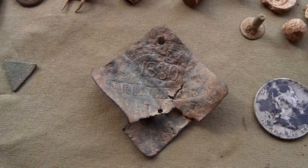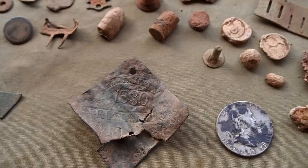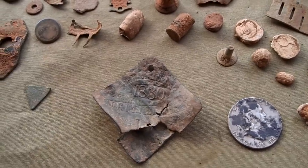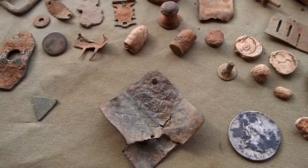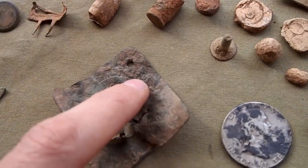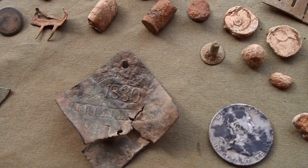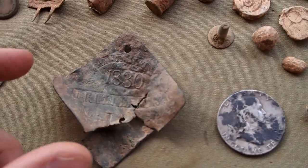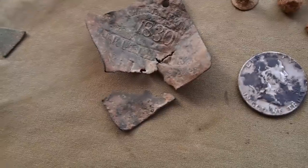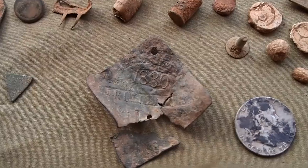Last but not least, I found a slave tag. This is a very historical piece of our country's history. Now there are some out there who try to deny history, revise history, or even remove our history — and I think we need to learn from our history. At the top of the tag it says Charleston, South Carolina. This is the date right here: 1830. In the middle it says 'Fruiterer,' which is someone who sold fruit. And at the bottom it had a number, but I can't make it out because the tag's all bent up and broken. A very historical find.